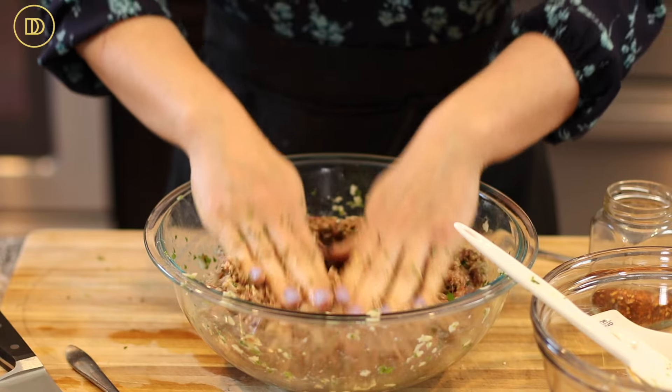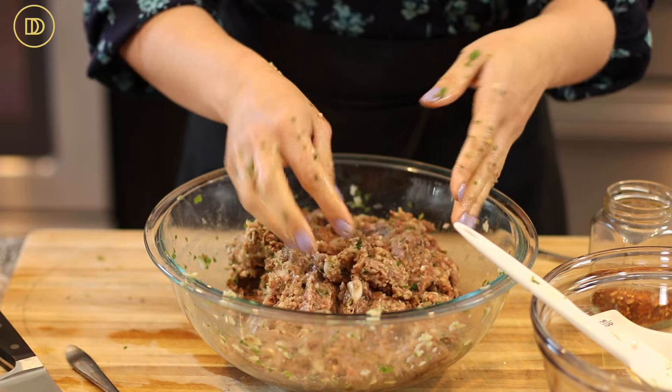The meat mixture is ready and now we're going to form them into meatballs. You can make this mixture a day ahead of time and keep it in the refrigerator so all the flavors can marry. I usually make big batches, form them into meatballs, freeze them, and use them throughout the week — sometimes I find them in the freezer a month later and I'm so happy when I'm short on time. These are delicious and they can be turned into so many different meals.